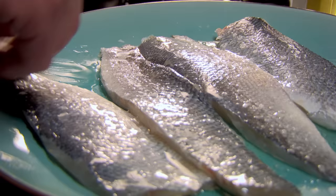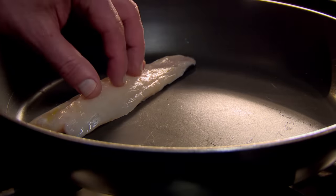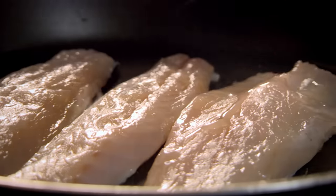A great tip when frying fish is to always fry skin side down, to keep it crispy. And always lay the food away from you when adding to the pan, to prevent hot oil from splashing towards you.